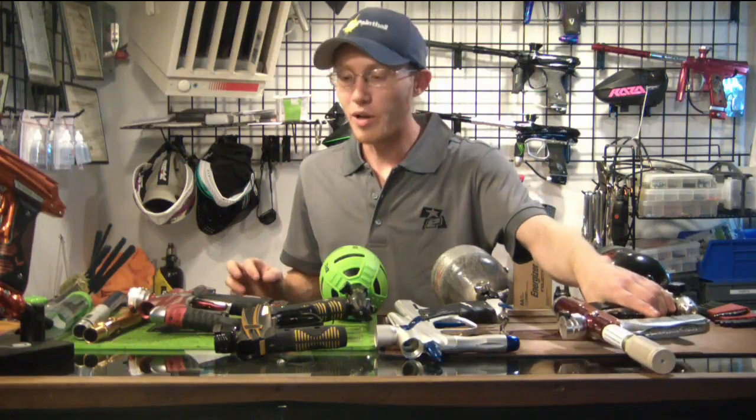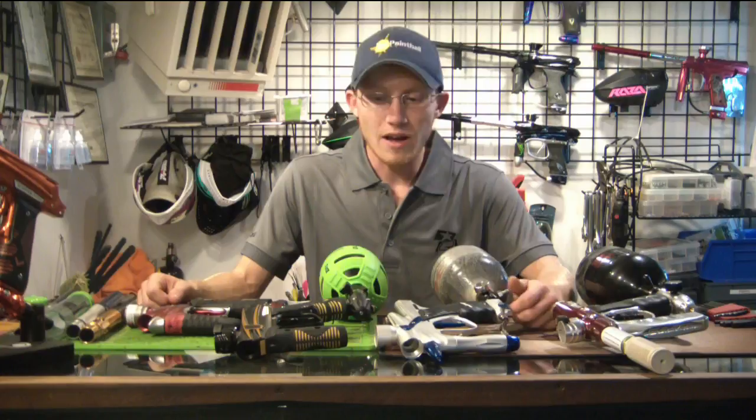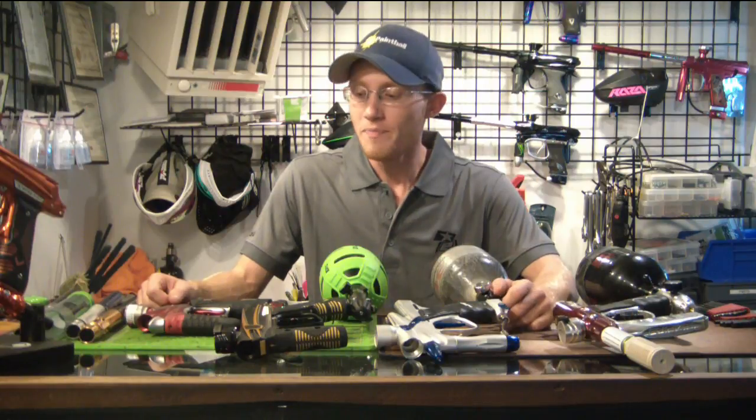There you go guys, that's the Planet Eclipse Muffler Kit. These are available over at planeteclipse.com, or if you're local you can come in and order one through us here at AG Paintball. I'm not sure of the exact retail price but I believe it's right around $50 or $60 — I'll throw that in the description below along with a link to Planet Eclipse's web store. I hope you enjoyed the video. Click the like button if you did, it really helps out the channel, and I'll see you guys next time.